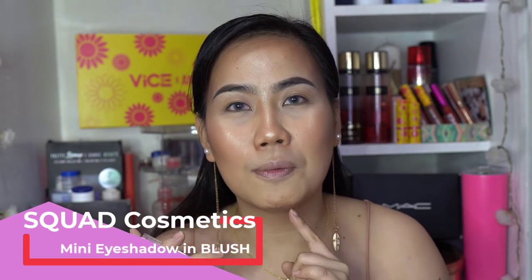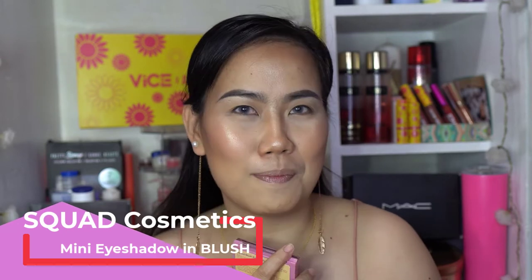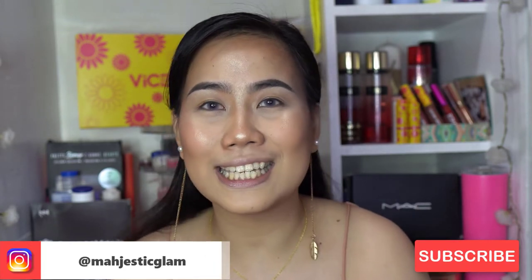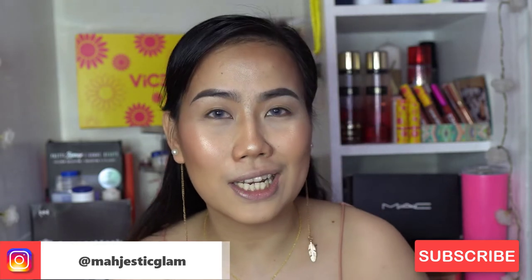I did the nude palette and the fire palette so make sure to check those out. If you haven't yet, please subscribe to my channel and hit that notification bell so you're updated on upcoming videos. If you want to know the performance of this palette, just keep on watching.